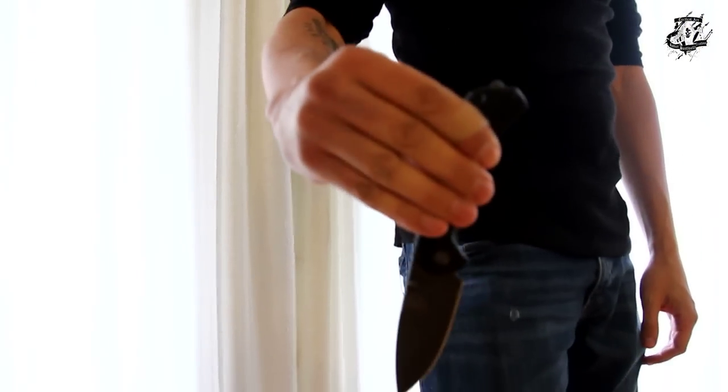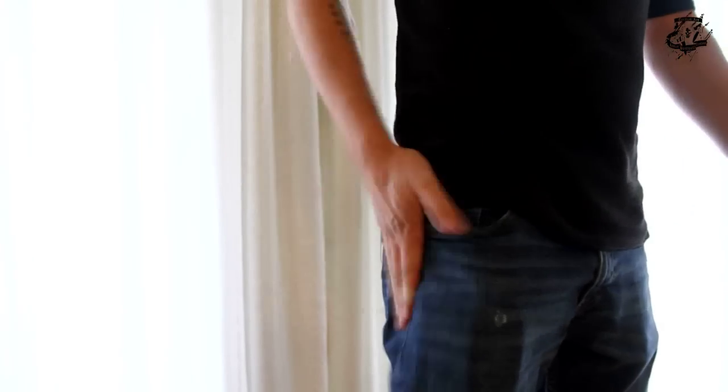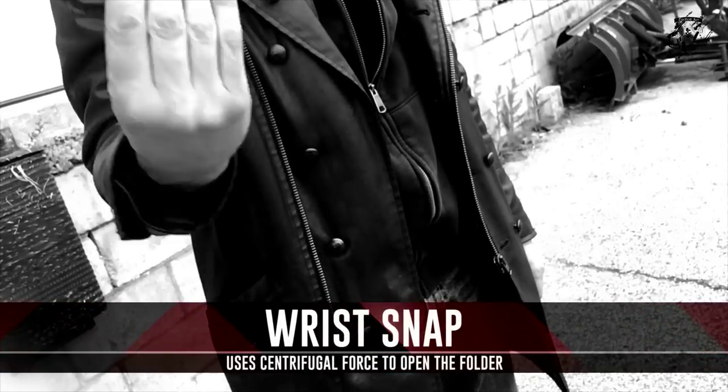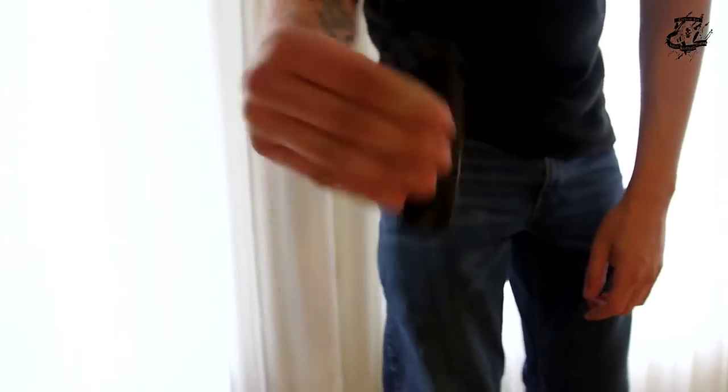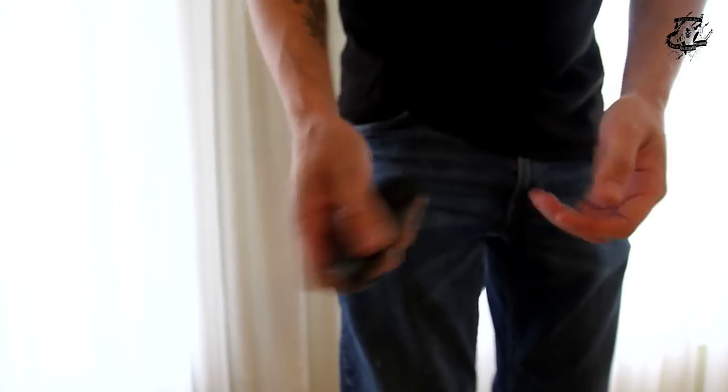It's the same — like this. Lots of people need to take the knife and use it like this. You take the knife from your pocket, you have the knife like this, and you flip like this — with a little energy and you are ready. It's the same on both sides. Some people prefer to use the thumb stud to do that — that's cool too.